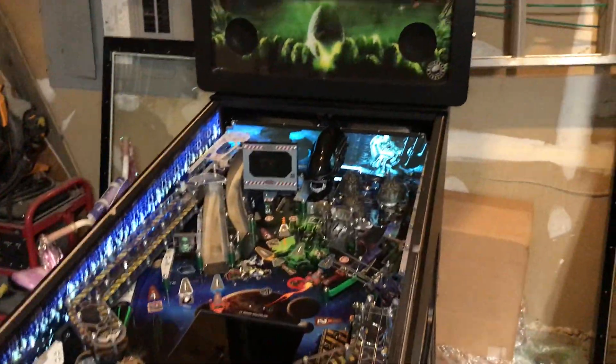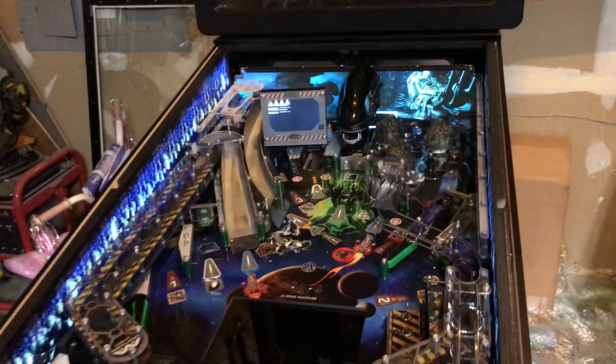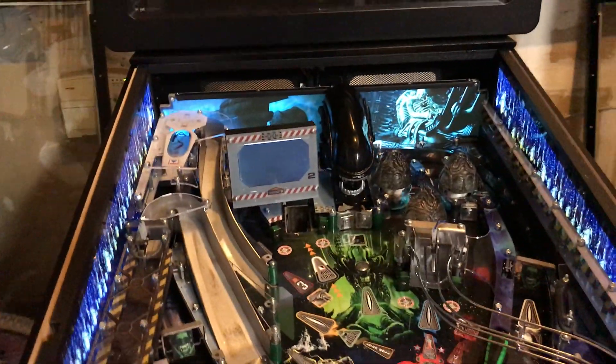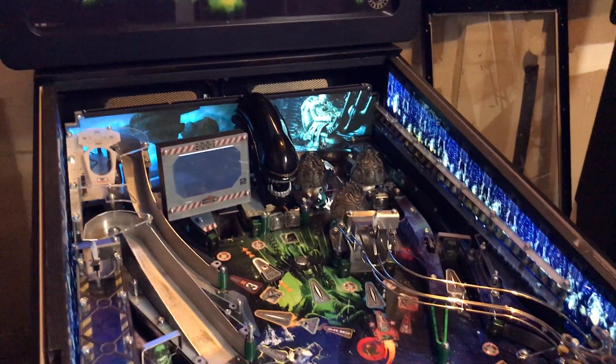This is machine A, the Allentown machine, with the Xenomorph head rewired for the instructions available on the pin side.